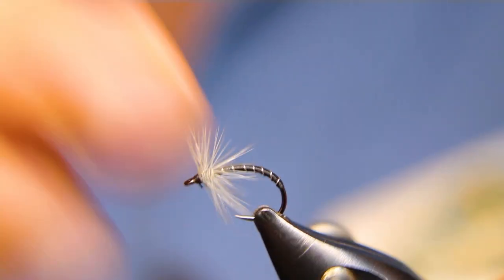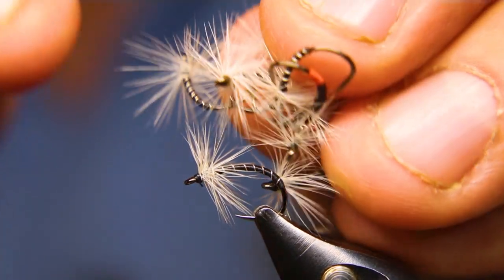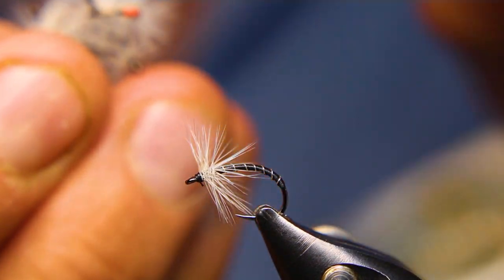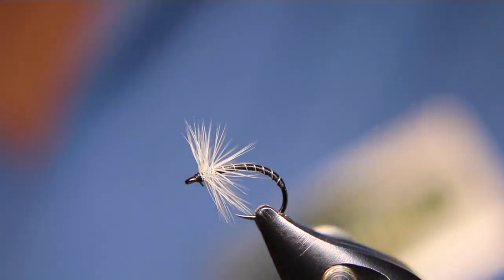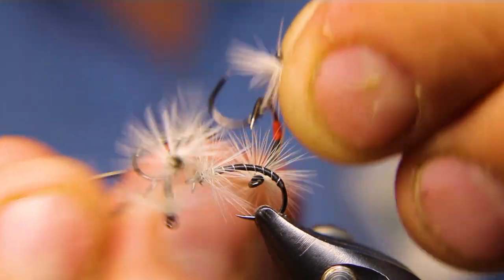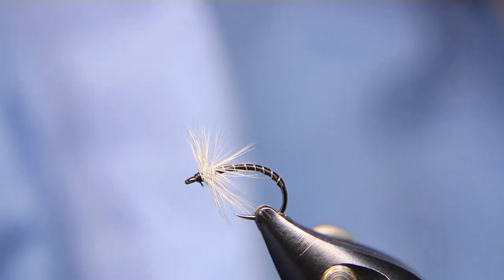And there it is — super simple little mosquito pattern. I tie a whole bunch of them. Some of them I'll put a little red butt on. Some of them instead of a silver wire I'll use an extra fine hollow tinsel, but really really small. Sometimes I'll use a red wire, but this is probably my favorite — just the straight black and silver. Really simple, really easy to tie, a little on the small side.